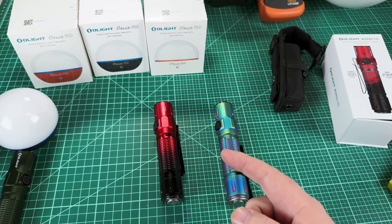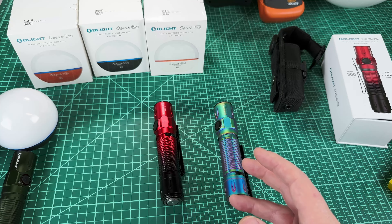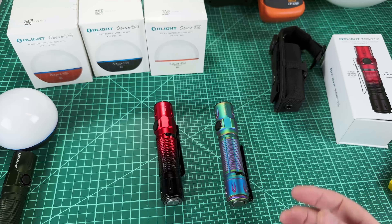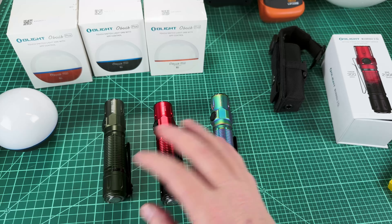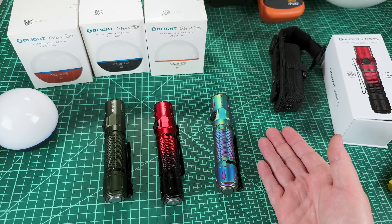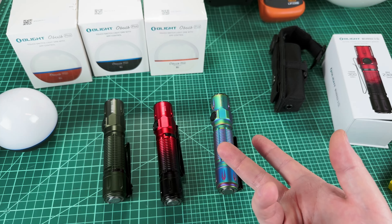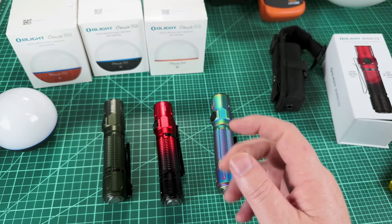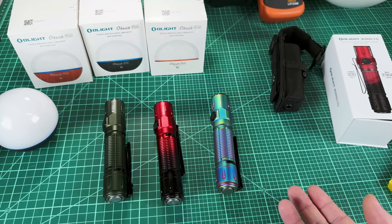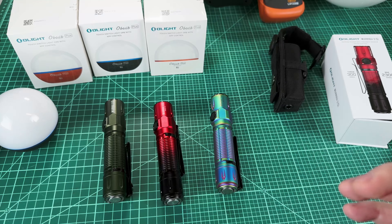If you stuck with me this long, you are definitely a fan of my channel and I appreciate that. If you've been thinking about getting one of these Olight products, now's the time. Make sure you sign up right on the day. Did you know you don't even have to buy anything? If you just go to Olight and log in on the day of the sale, they send you a free keychain light. There might be a minimum for free shipping, but if you buy something you meet the minimum and get the free keychain light. I will see you in the next video.